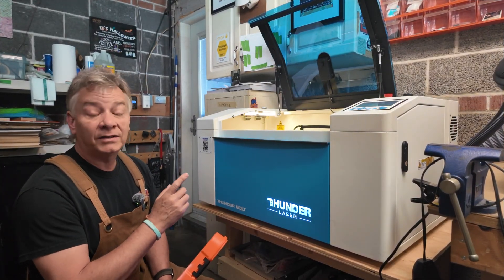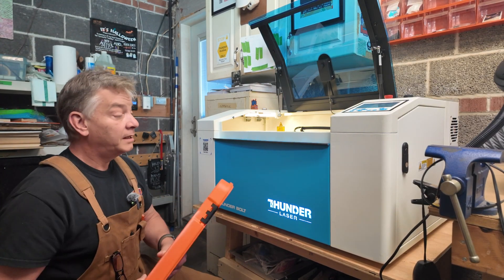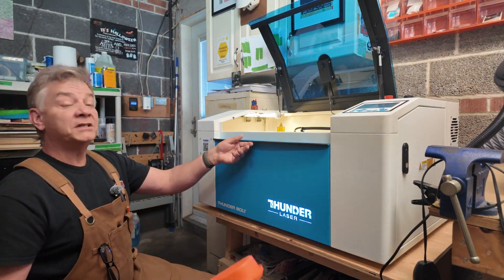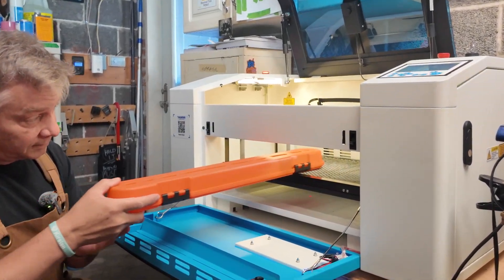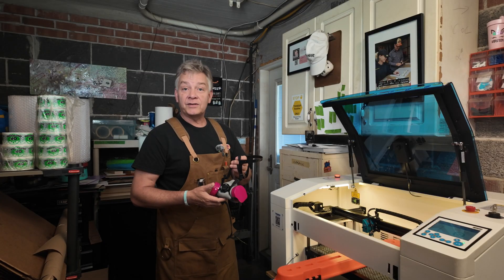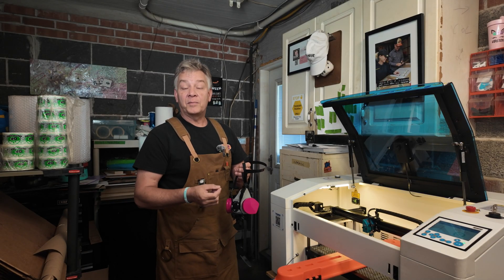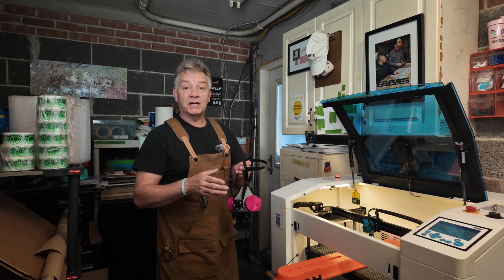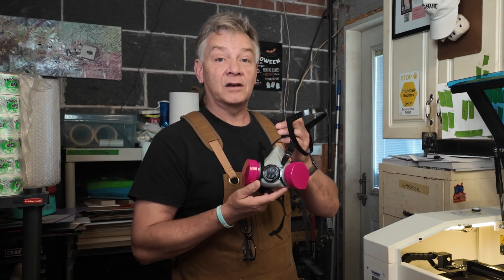Multiple passes allow the laser to come over each time at a lower power level, minimizing melting and maintaining the structure of the design. Although I have a high level of confidence in the exhaust system, this is a big piece which means I have to open the front door to engrave it. Even though the safety data sheet on this polypropylene blend shows very minimal potential hazards, I'm still going to open the garage door and wear my respirator.